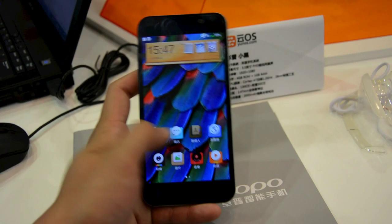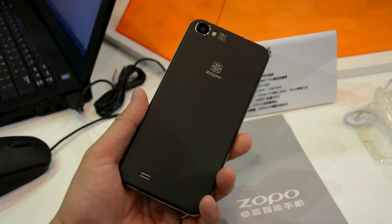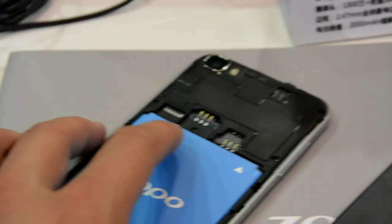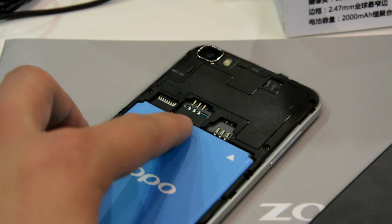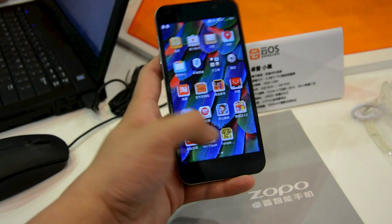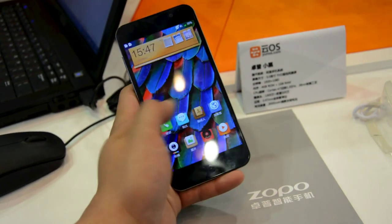Other features of this phone include a 13.1 megapixel camera, as well as a removable back cover, giving you access to a 2,000 mAh battery, as well as a microSD card slot and two SIM card slots, both of which support WCDMA radio. There's also a 5 megapixel front-facing camera, so the overall package is rather attractive for such a low price.